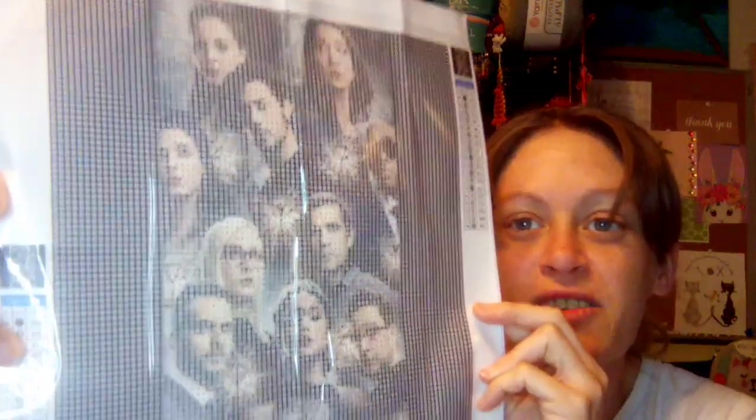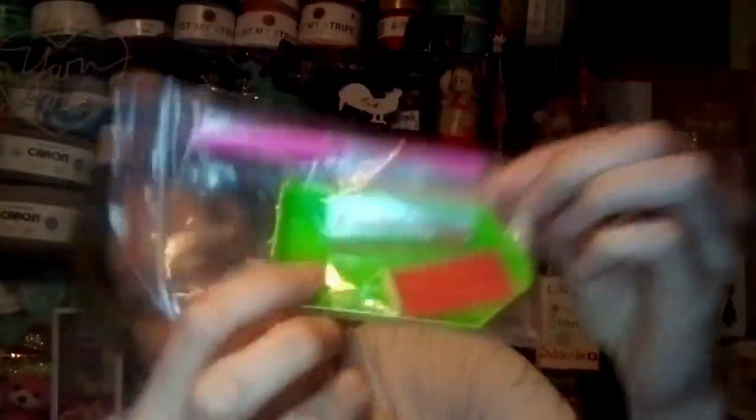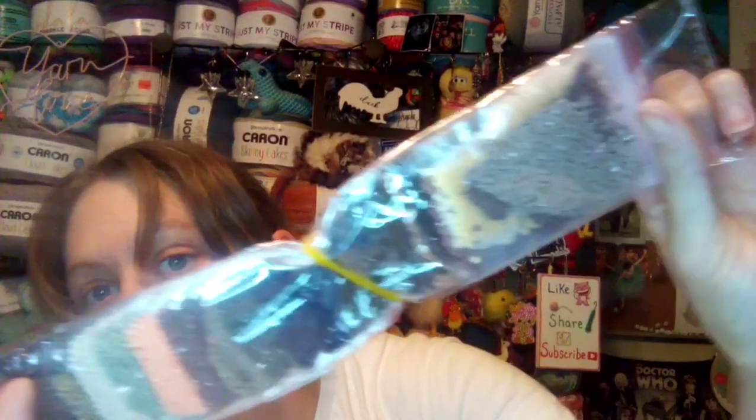I don't know how well y'all are going to be able to see that because I'm trying to keep the glare off of it, but it's got everybody. There are like floating keys in there. If y'all are familiar with the magician show, they had to go on a quest for seven keys. The neat thing is they included little extra bags to put the diamonds in and the little attachments. And these diamond paintings came with the diamonds already pre-bagged — how cool.